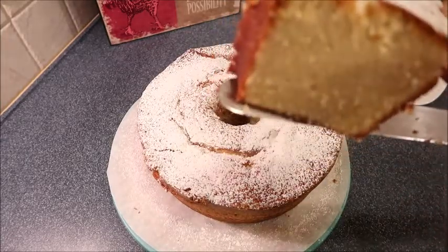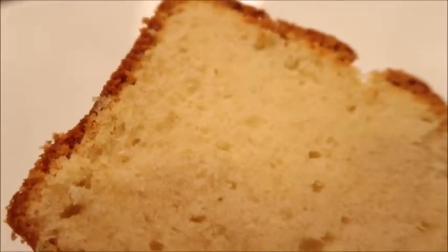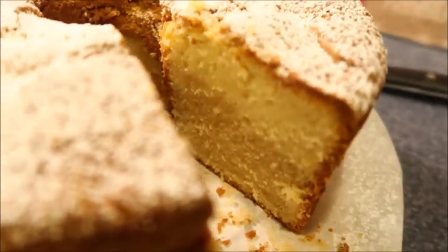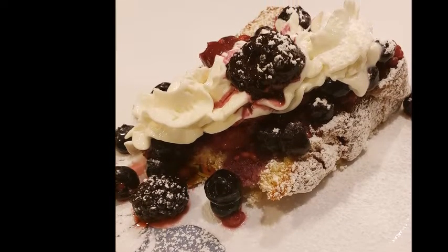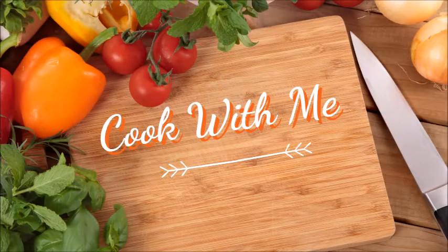Look at that — look how flaky it is! I never used to make pound cake because I thought it was complicated, but it really isn't. I ended up serving this with berries and whipped cream and it was so good. Thanks so much for watching — let me know if you decide to try it, and I'll see you in the next video!